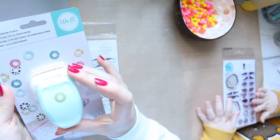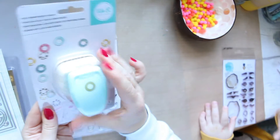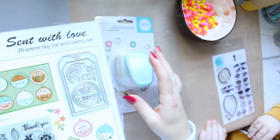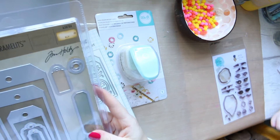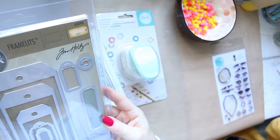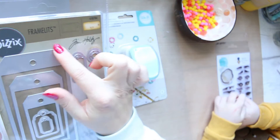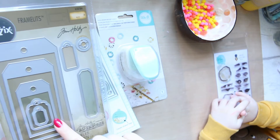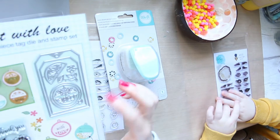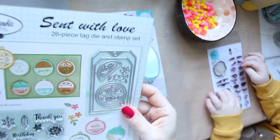I'm going to use my FOTD stamp set and a couple of other things. First of all, there's this hole reinforcer and I'll use that to create a nice reinforcement for a tag. There are dies you can buy — this is the Sizzix from Tim Holtz — and you can cut out all sorts of different sizes of tags. Or if you look in magazines like Papercraft and similar, you can sometimes get a freebie.